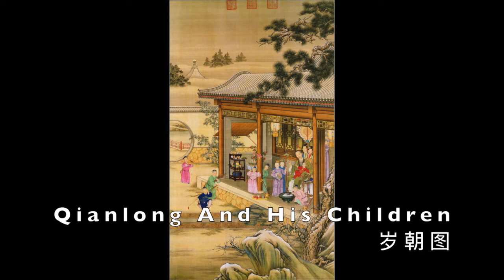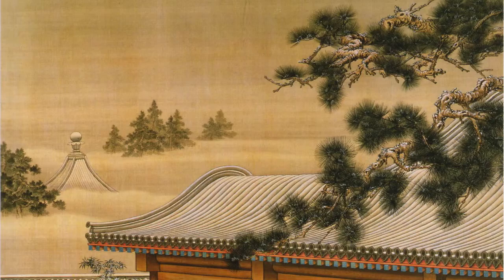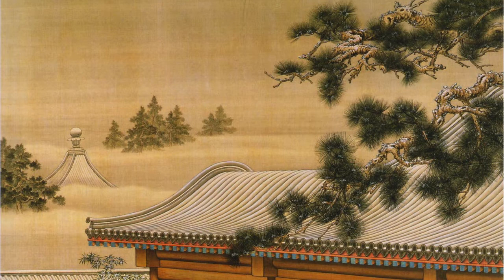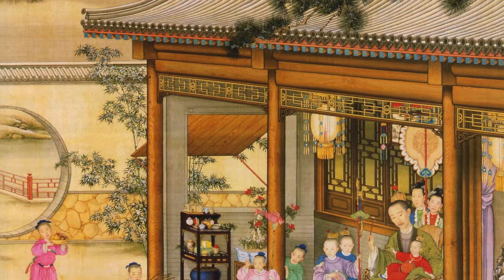Qianlong and His Children is a series of three paintings on silk, each done in a different year, depicting the emperor enjoying a family life. Family, rather than the individual, has been the core of Chinese society till this day. A man surrounded by children was believed to be the happiest and most successful — a rule that applied to the peasant as much as to the divine son of heaven, the emperor.